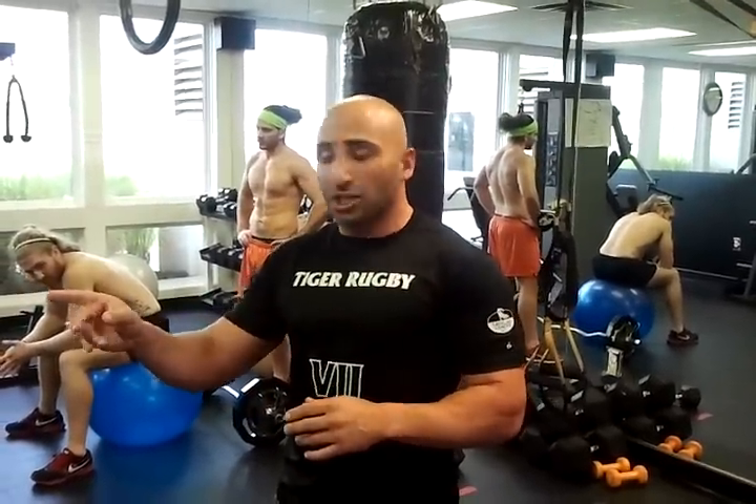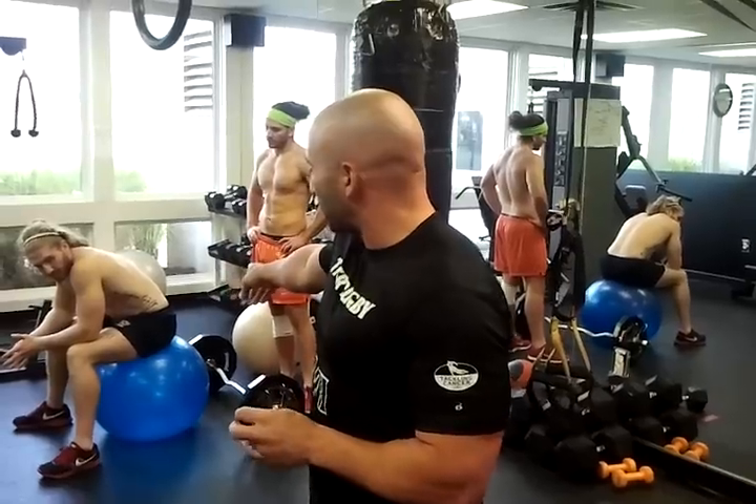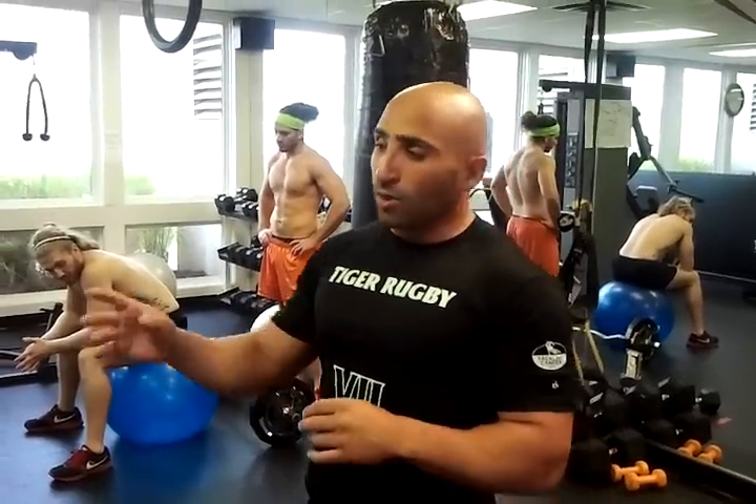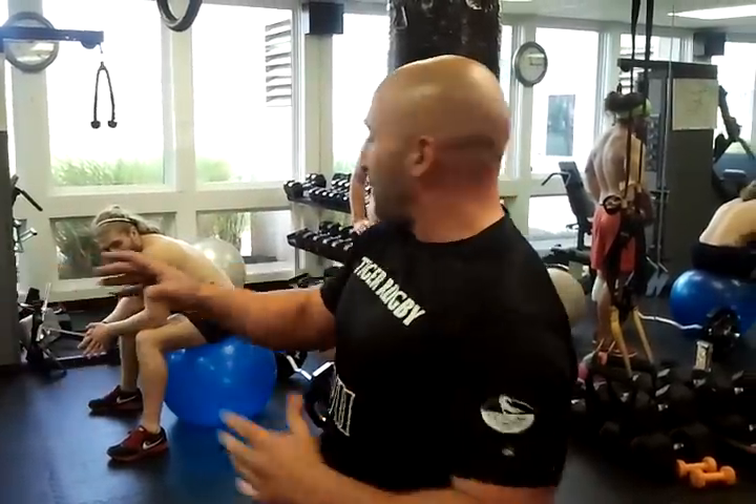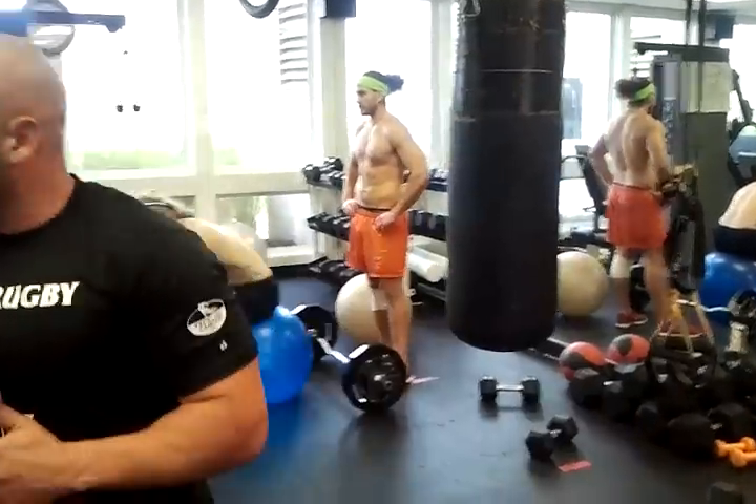We're working the first two exercises: bench and skull crushes on the ball. On the bench we go 185, then we did 225 the first set, up to 245, 255, and then got up to 275. You're going to do five sets of five reps of everything — same with the bench, same with the skull crushes. On the last set on the bench you are going to come down the whole way from 275 to 225 to 135 to the bar.